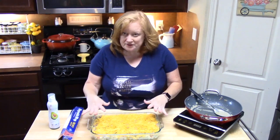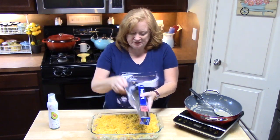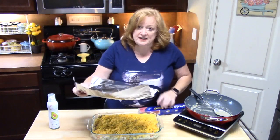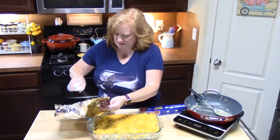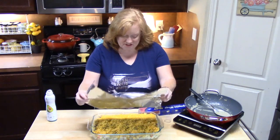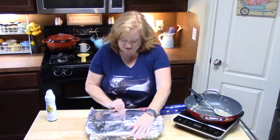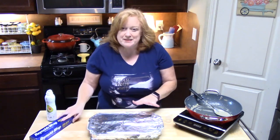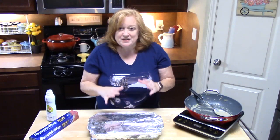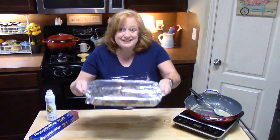Cover the casserole with foil. If you don't have non-stick foil, just lightly spray the inside of the sheet before placing it on the dish — this keeps the cheese from sticking. This is going to go in my preheated oven at 350 degrees for 45 minutes. Then I'll take the foil off and cook it an additional 15 minutes to get that cheese nice and ooey-gooey with a little brown on top.